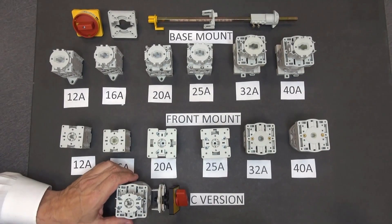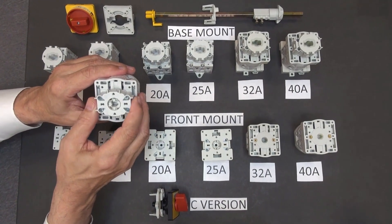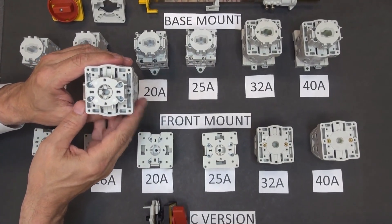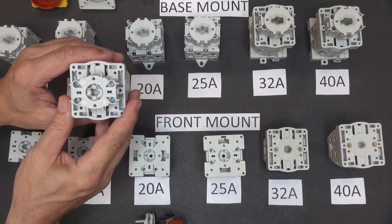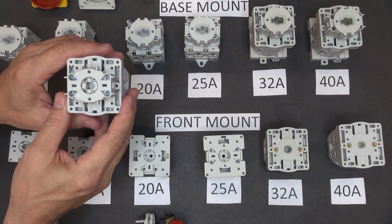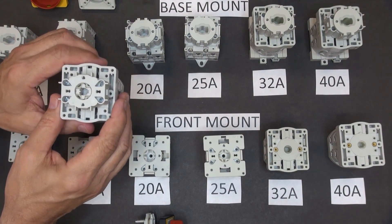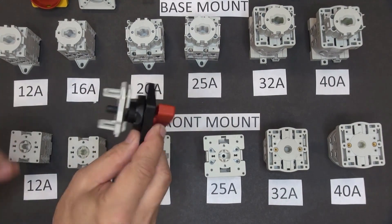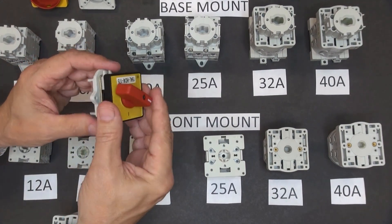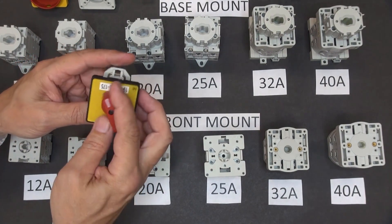Another switch we have is a little bit unique. It comes in 32 and 40 amps, and it is designed to mount in a 22.5 millimeter push button hole. So typically this would be mounted in a flange style enclosure, but it has a kind of unique actuator that allows it to adapt through the push button hole.